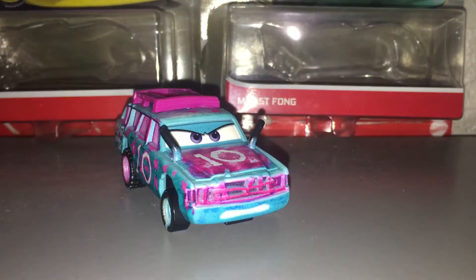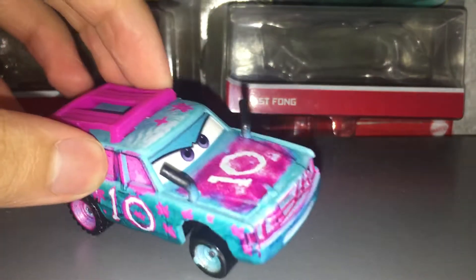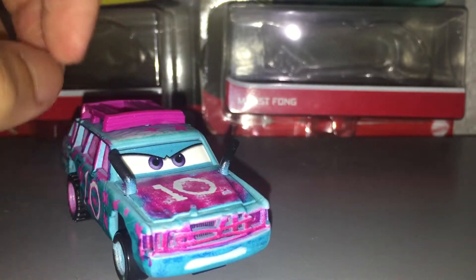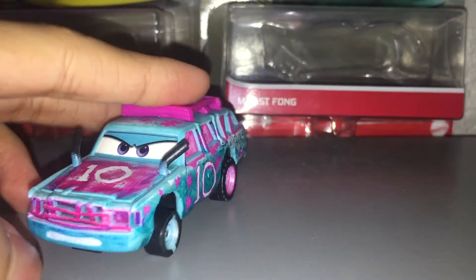Hello guys, welcome back to another Cars Review. Today I'll be reviewing Blindspot. And don't ask questions why she's out of the package — I'll probably talk about that at the end of the video. But anyways, let's get on to her review. Of course, she's made in Thailand. So let's get started.